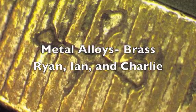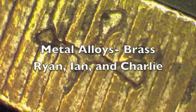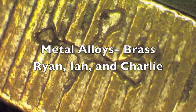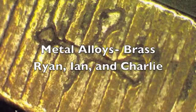Brass is an alloy made of zinc and copper. Alloys are important in society because the characteristics of alloys are often very different from those of the elements they are made of. In many cases, alloys can enhance the functions of elemental metals. Alloys are made by fusing two metals.